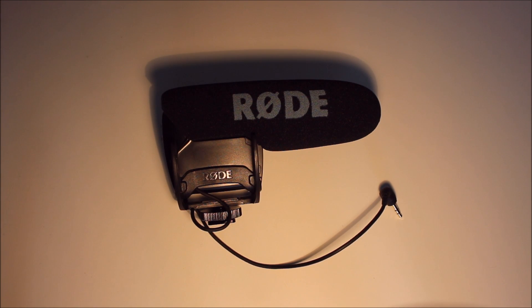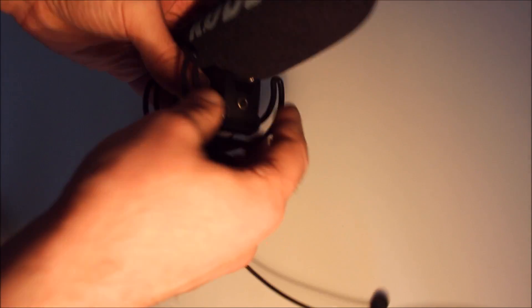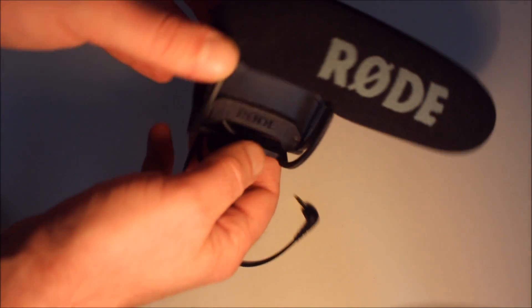Right, so as promised, here's the second part of some of my new technology round-up and look. And of course, you can see my Rode GoPro — a completely virginal, unused microphone that I've just literally purchased and I'm getting ready to use for the first time ever.